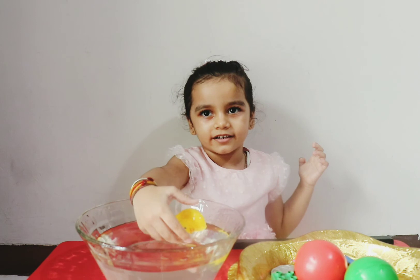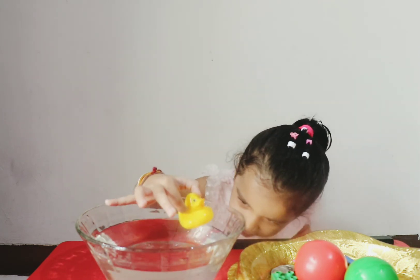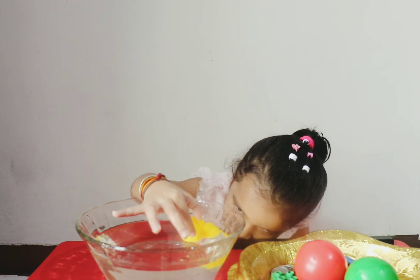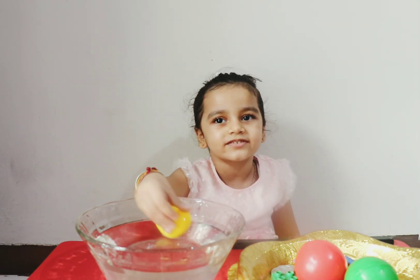It's floating! Yeah, it's not sinking. Let's see. Let's try. It's sinking. It's floating.